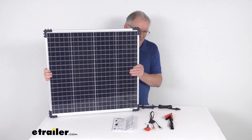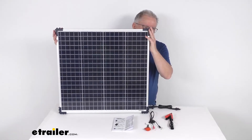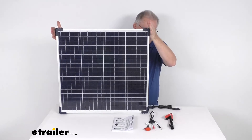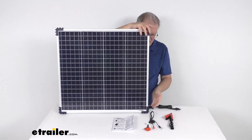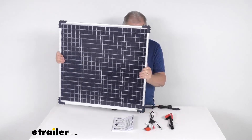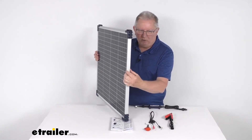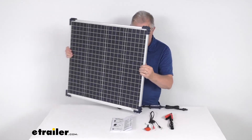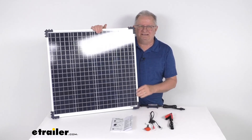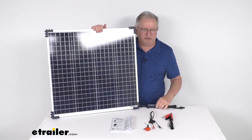For dimensions, measured at the widest point including the brackets, the panel is 27 inches wide, 26 inches tall, and the depth is only about one and a quarter inches deep. That should do it for the review on this OptiMate 60 watt solar panel with the solar controller.